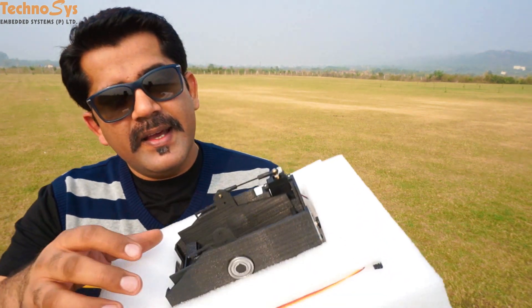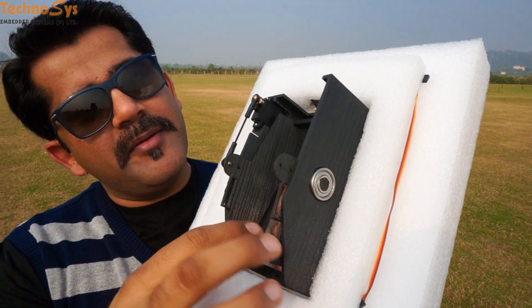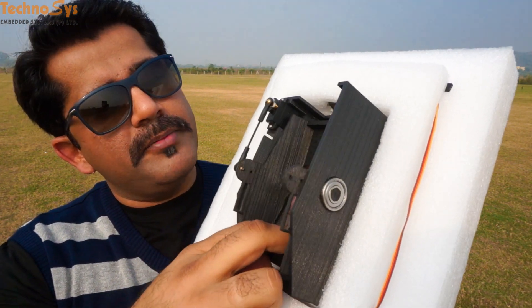Hi friends, I'm Dhruv Aroda. Thanks for tuning in again. Today I'm going to show you something very amazing. It is a two-axis gimbal for aerial mapping and it has been designed by my friend Simon from GeoMapper in UK.